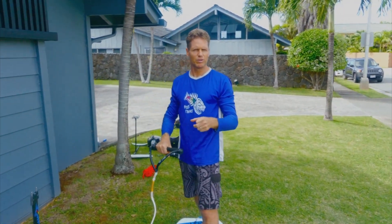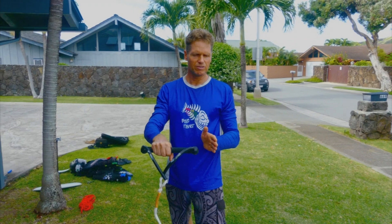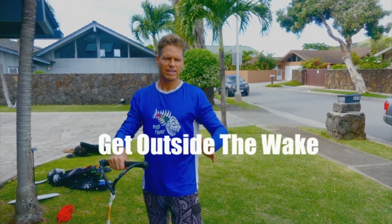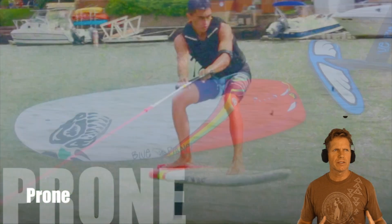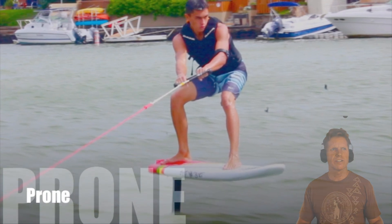You guys are both regular foot, right? Okay, so when you're regular foot, once you get up and start moving you want to kind of go to the left, getting out of the boat wake to the left side of the boat. Starting on a stand-up paddle foil board is easier, but once they got the basics figured out I put them on a prone board — trickier to start but easier to control once you're up on the foil.